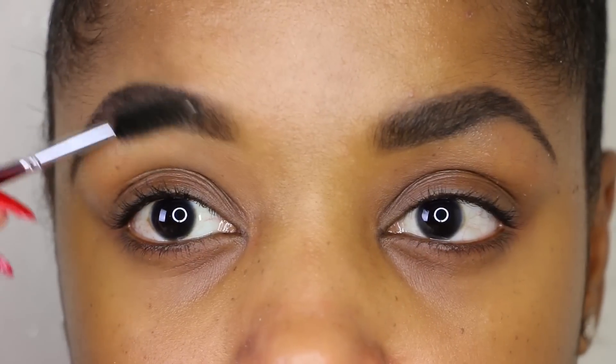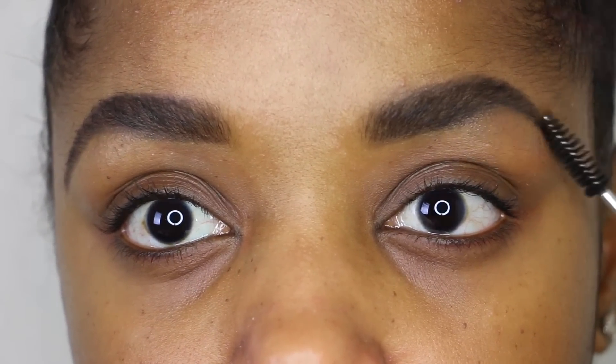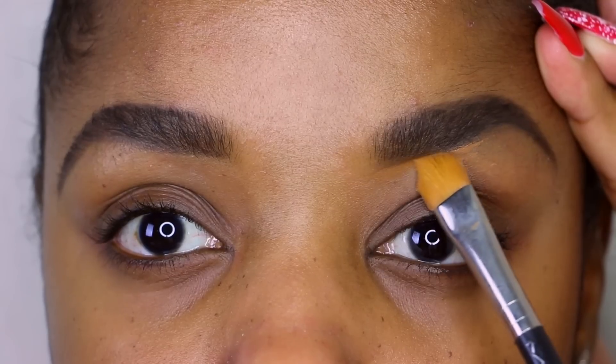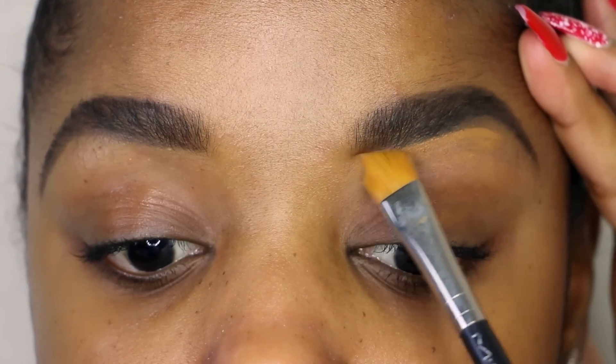Now that I have the pencil and brow product in place and I've brushed through my brows, I'm going to clean up. This brush is from MAC — it's their 195 brush — and I use Studio Fix concealer in NC50. It's the same color I use as my foundation because I don't really highlight my brow, and I'm going directly underneath my hairline where the product is.